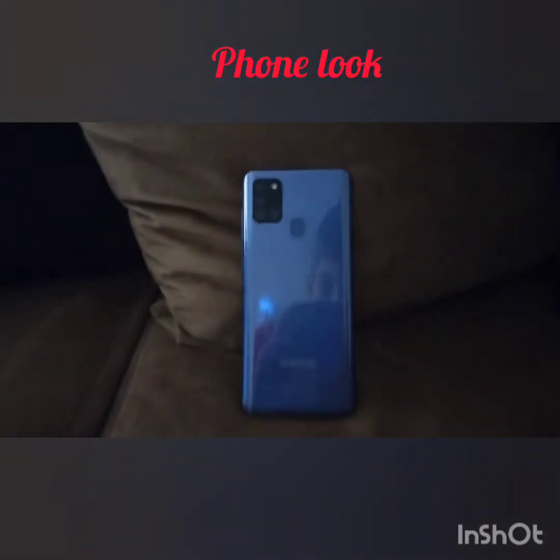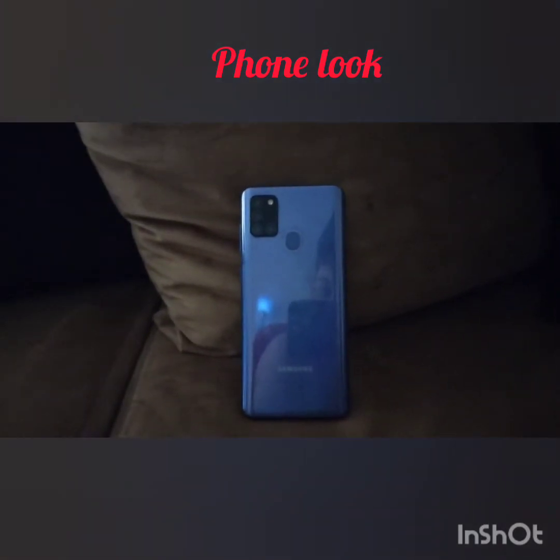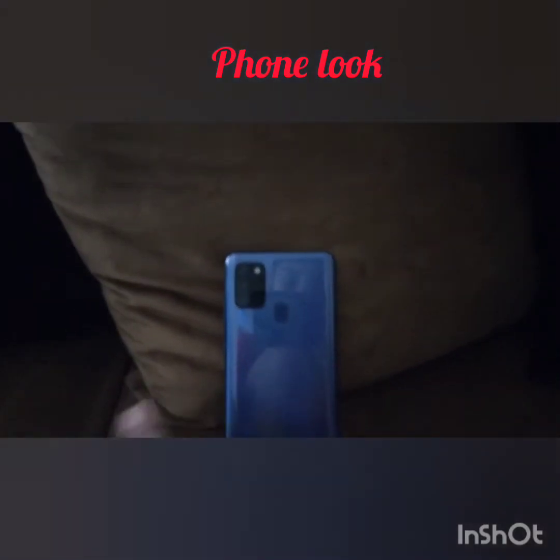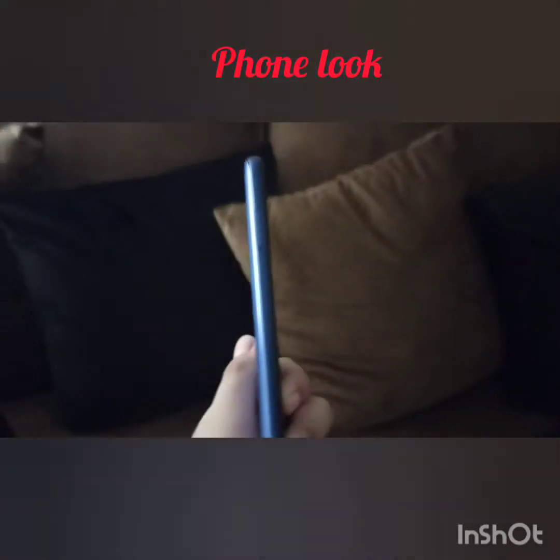Hello guys, today this video is about the review of Samsung S20. Let me show you — it is a slim structure.